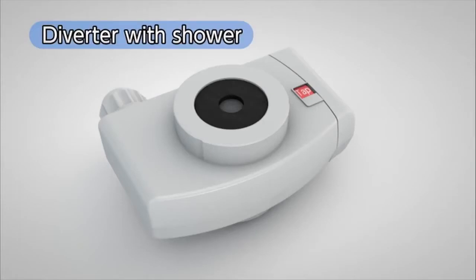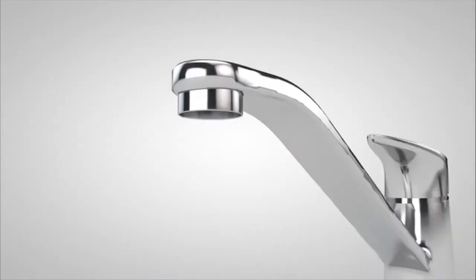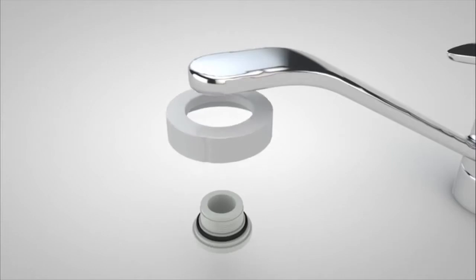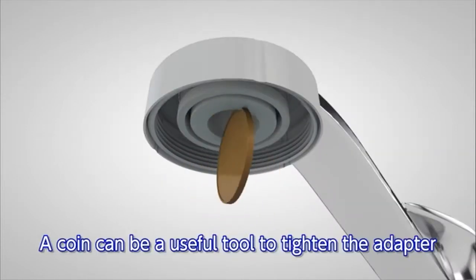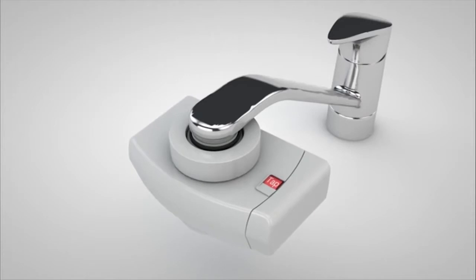Next we will show you how to install the diverter with shower function. These are the accessories you will use. First, remove the aerator already in place. While checking the size of the thread, attach the fixing nut and either the gray adapter or the white adapter in the C-set to the faucet and securely tighten. It is very convenient to use a coin to tighten the adapter. Once you tighten the diverter with shower function to the adapter, the process is complete.